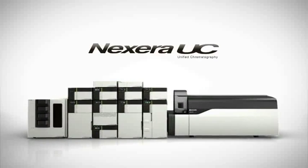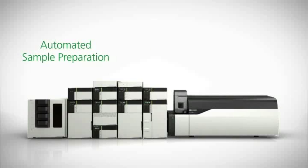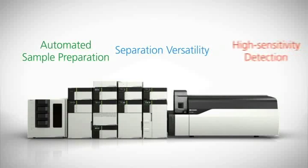Nexera UC brings together leading-edge solutions for online sample preparation, separation mode flexibility, and high sensitivity detection.